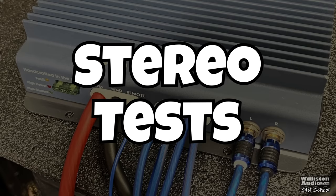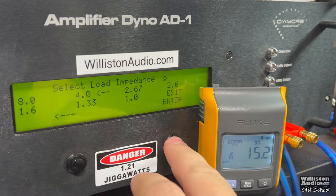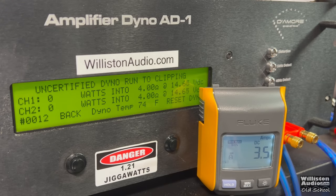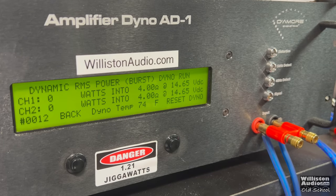Now we have the amp hooked up to the amp dyno. We're going to do the stereo test first at 4 ohms using the 1 kHz track — it is in coherent stereo mode. Certified test first, rated 25x2: we get 60 watts x2 at 14.4 volts. The amp is rated at 12 volts, so there is going to be some difference. Uncertified up to clipping, we get exactly the same result.